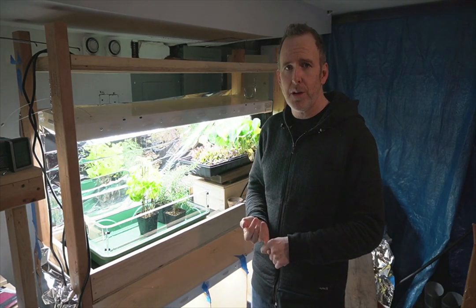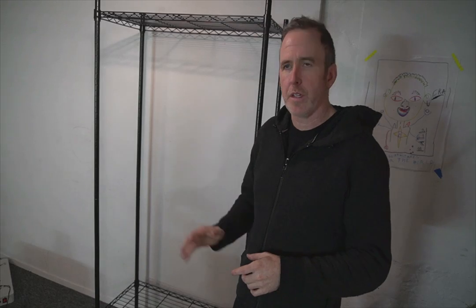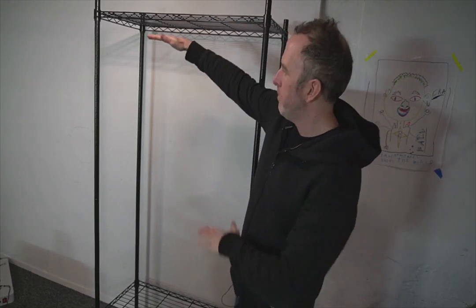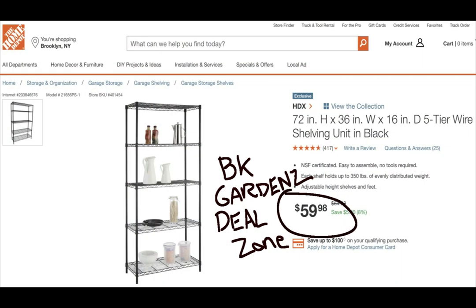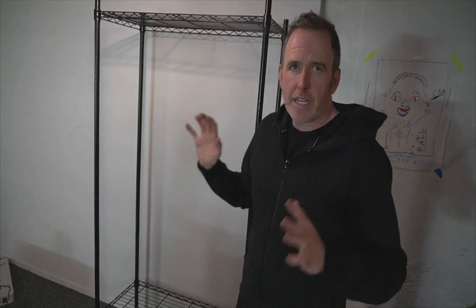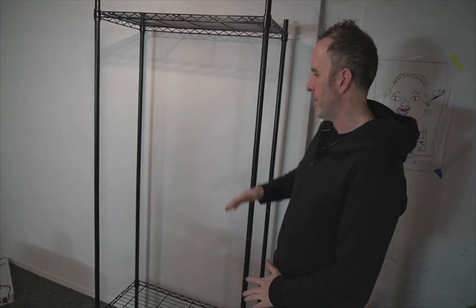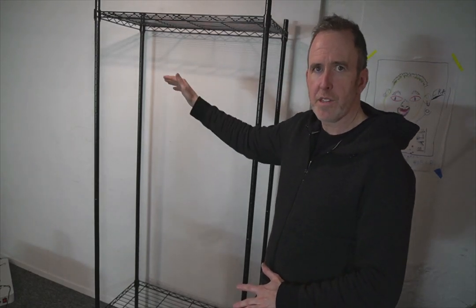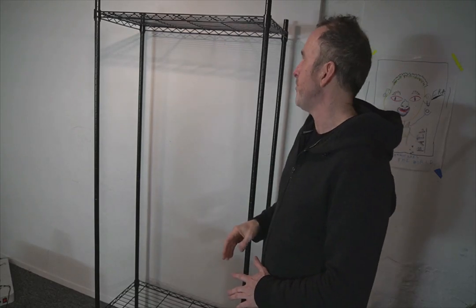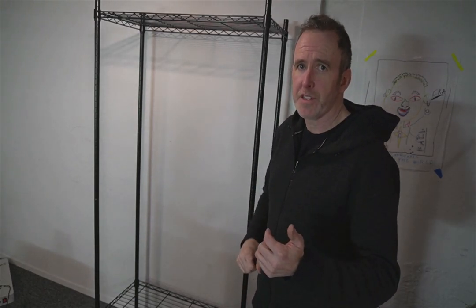First, how do we get set up with a shelving unit? Step one: shelving unit. The reason you want a shelving unit is because it gives you the option of adding multiple lights. In this case, I bought this at Home Depot about two weeks ago — 10 minutes to assemble, no tools involved, literally no screws or anything. It's a great option because I can change the height of where the light's going to be and the shelves. I can switch it into a two-shelf system with two lights. I'll put a few links below — $50, $60 — and you are good to go.